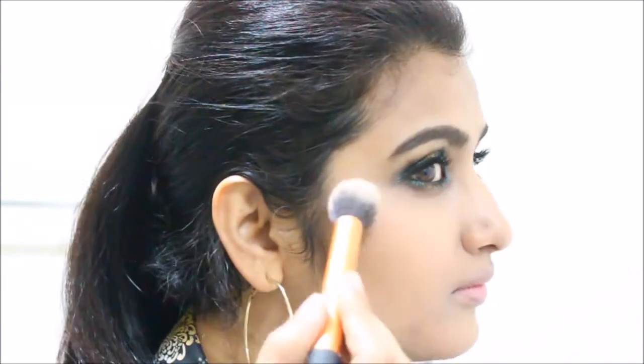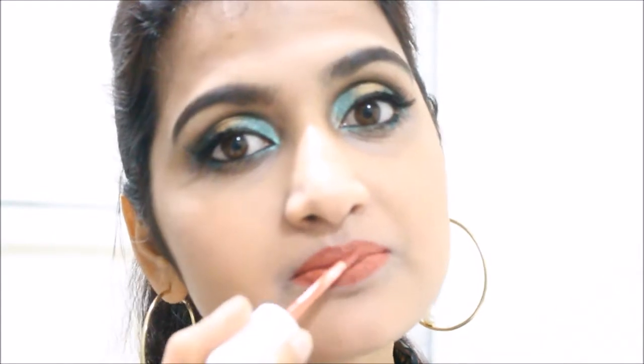As the eyes are the main attraction of this whole look, I want to keep the lips a bit understated but not completely flat, by using a nude shade. I'm using tones for my lips and pairing a matte lip cream with a nude lip gloss.